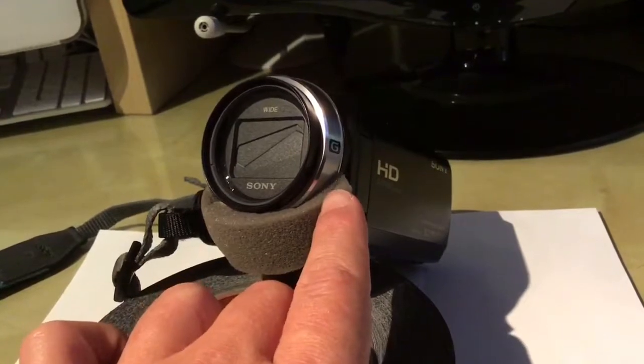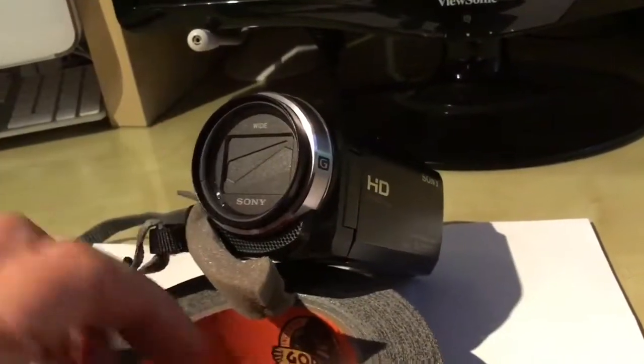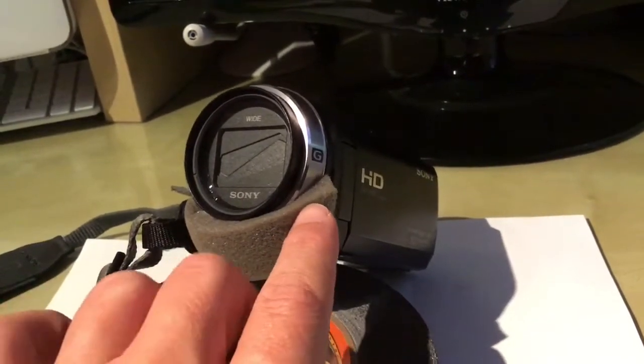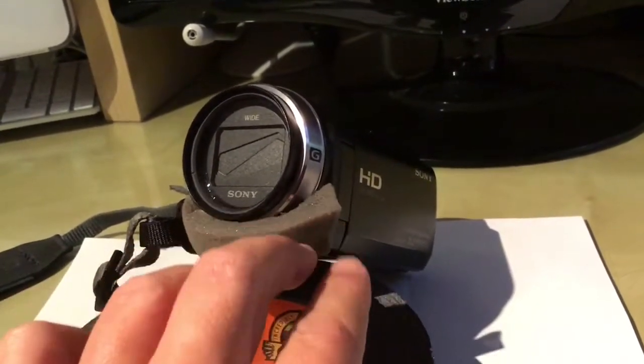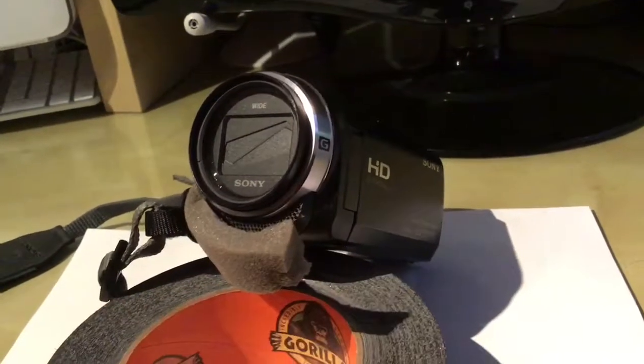All you have to do is just put it around the microphone. I had it last year just with a rubber band around the lens, but right now I'm just going to put a gorilla tape on the bottom and on the side, and that's going to be basically the perfect solution to cancel the wind.